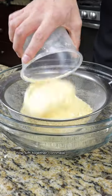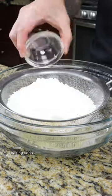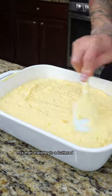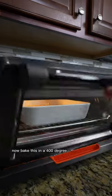Now sift together cornmeal, all-purpose flour, baking soda, baking powder, kosher salt, and sugar. Now stir in your buttermilk mix. Then transfer to a buttered baking dish. Now bake this in a 400 degree oven.